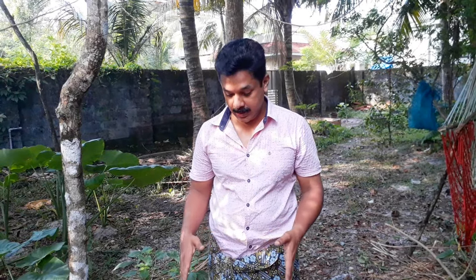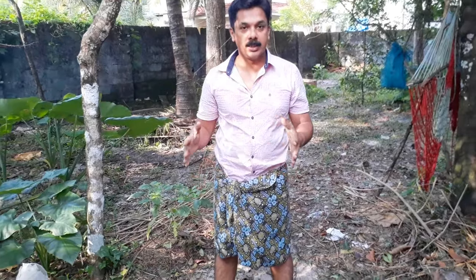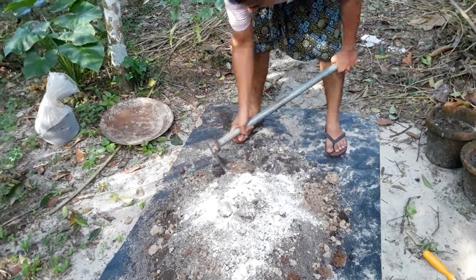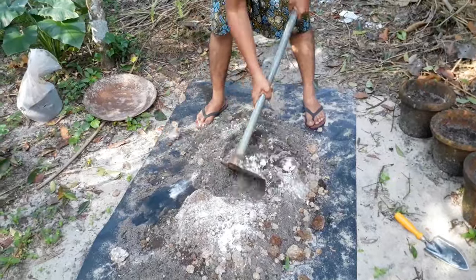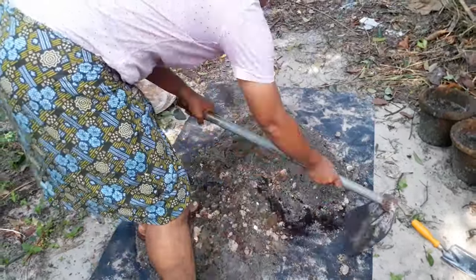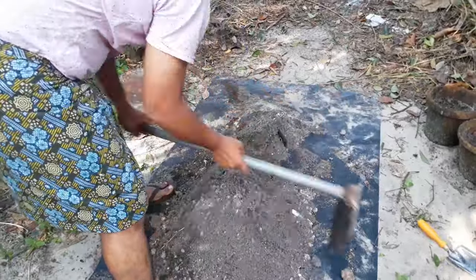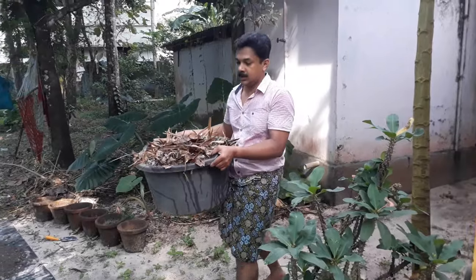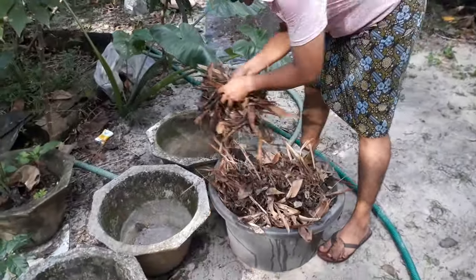Now we are going to add 3 pieces of water, 1 piece of compost and 1 piece of olive oil. We are going to take a look at this one. I will mix it in 3 minutes and fill it in a little bit.